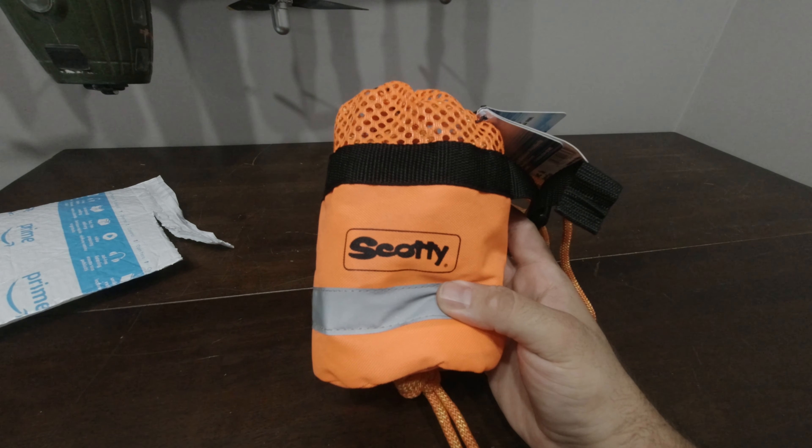So there is the unpackaging — there was no unboxing because it didn't come in a box — of the Scotty 50-foot throw bag. If you have any questions leave them down below, otherwise we will see you in the next review.